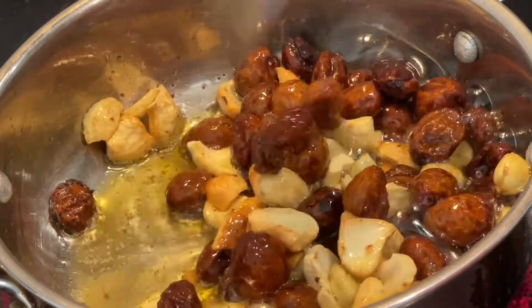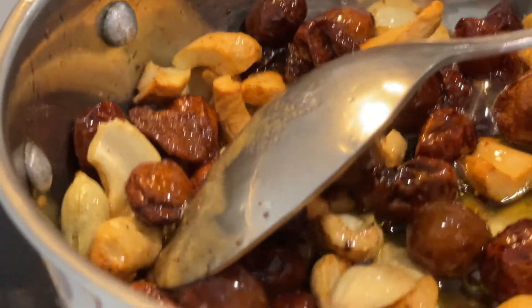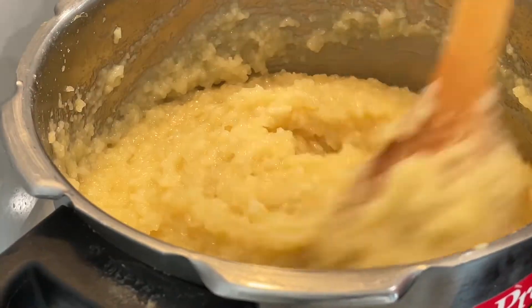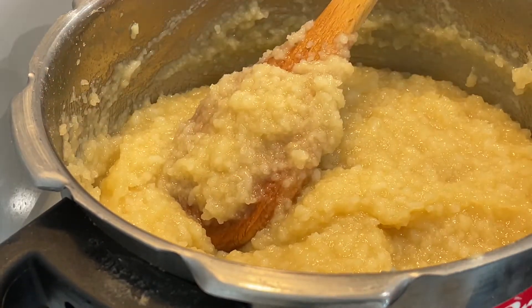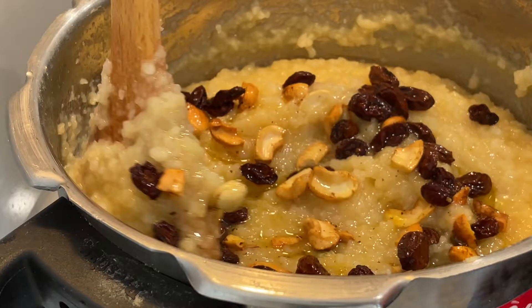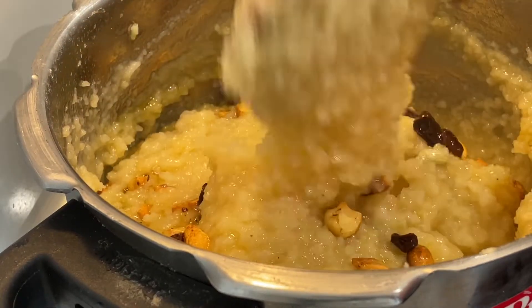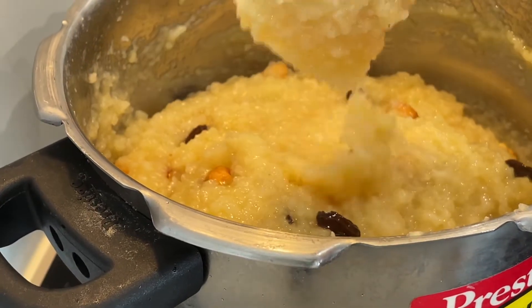We will remove the raisins. Let's remove the raisins after 5 minutes. Now, we have to make the ghee so we can make the ghee. We are ready to make the ghee.